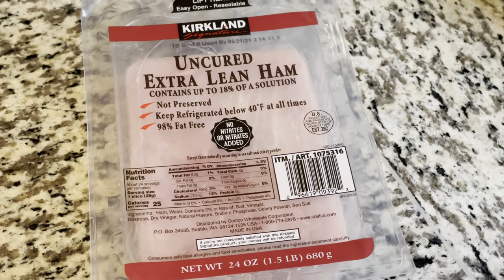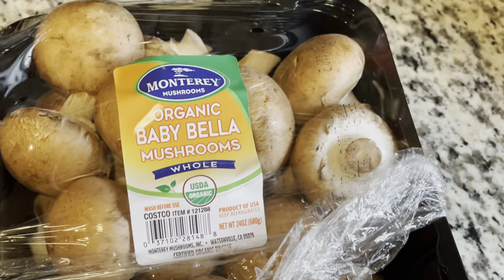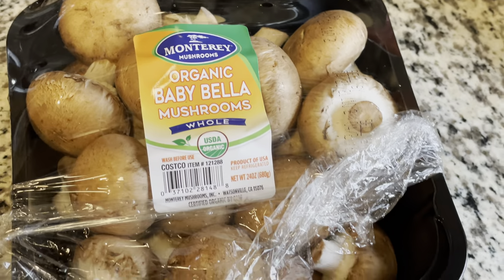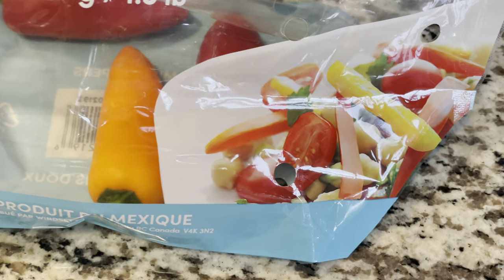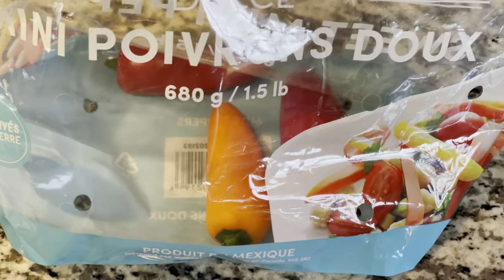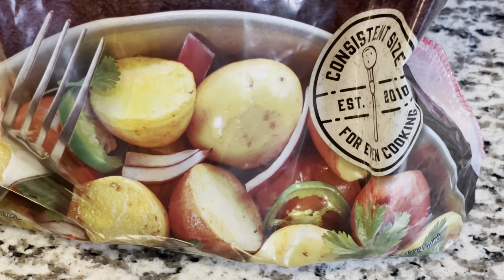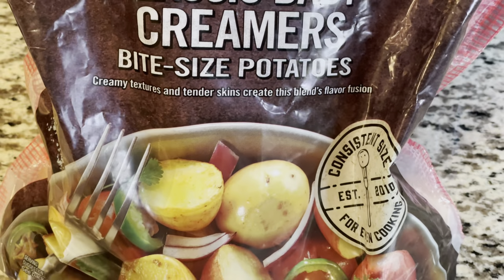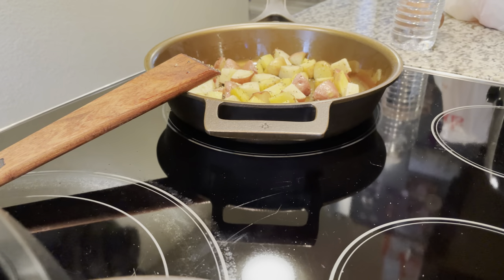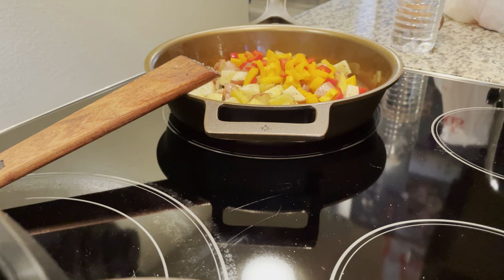I don't know exactly what they call it, but it's just going to be potatoes, ham, some mushroom, and my wife likes bell pepper. Usually I also throw in some onions to caramelize, and to top it off we're also going to add some cheese in the end and some fried eggs. So anyway, these are just the things I used and here you can see throwing in the ingredients.